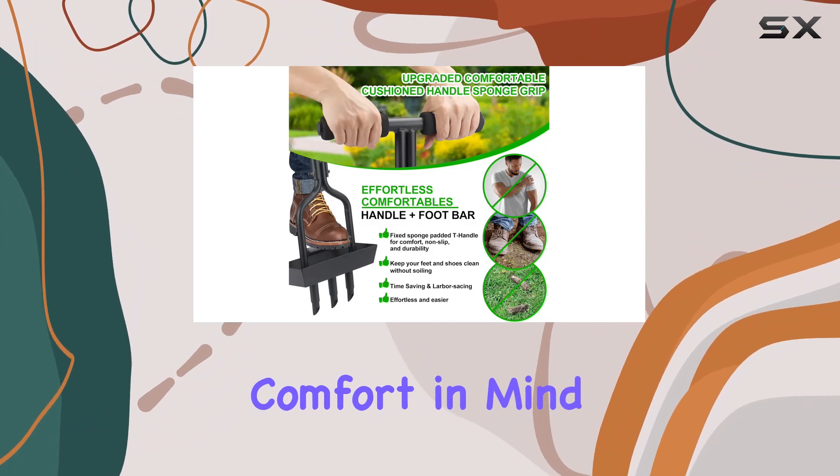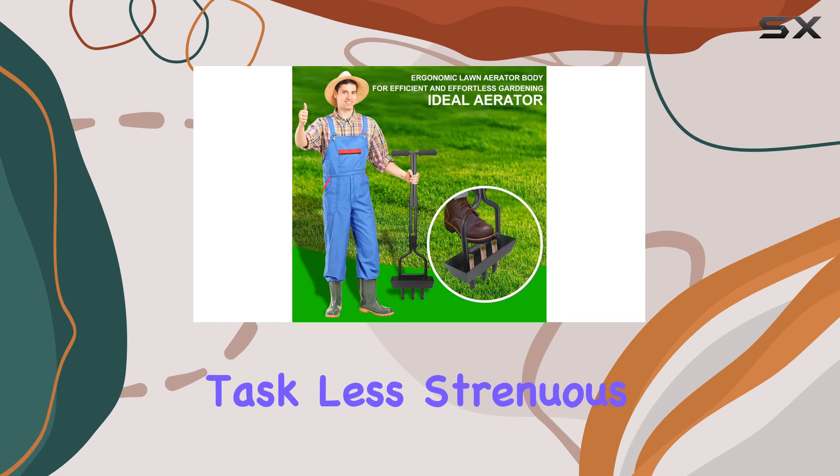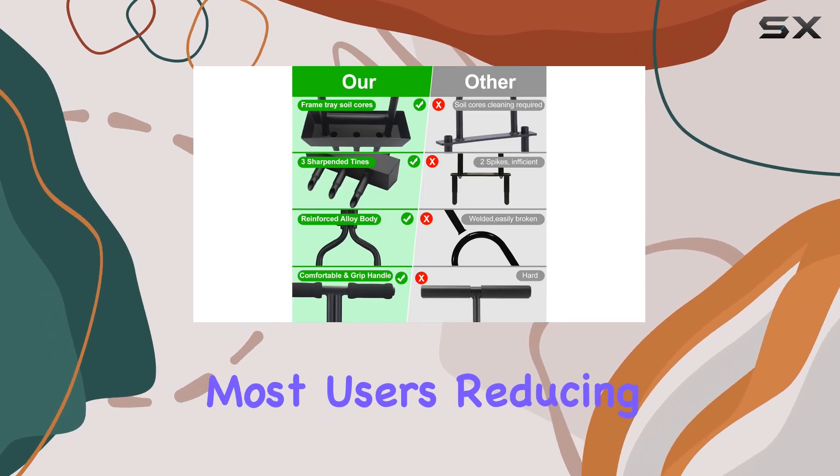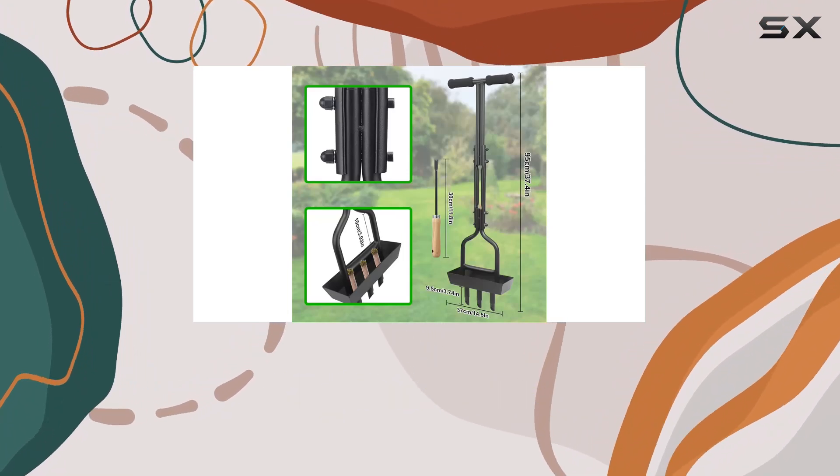It's built with user comfort in mind, featuring a T-type handle with a cushion that makes the task less strenuous. The height is adjustable for most users, reducing the effort required and protecting against back and knee strain.